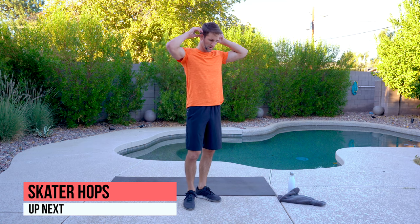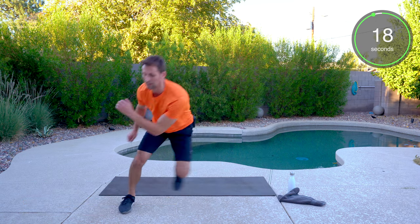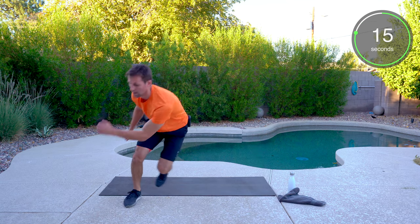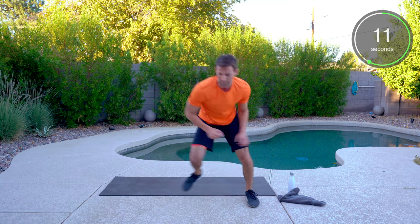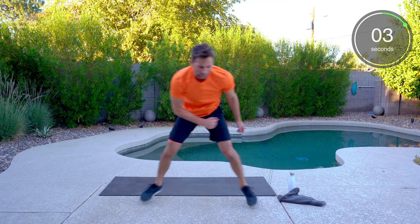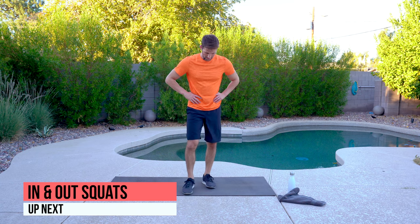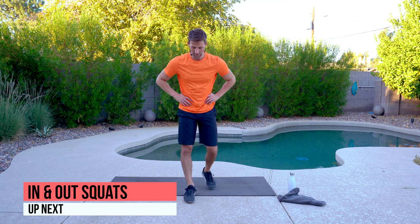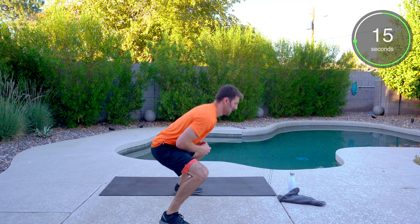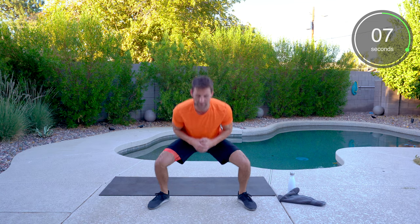Everything you got — it's the last time we're doing skater hops today. Tap and go, keep pushing. Back to in and out squats — sink low, feel the glutes and hamstrings, chest stays high all the way to the end.